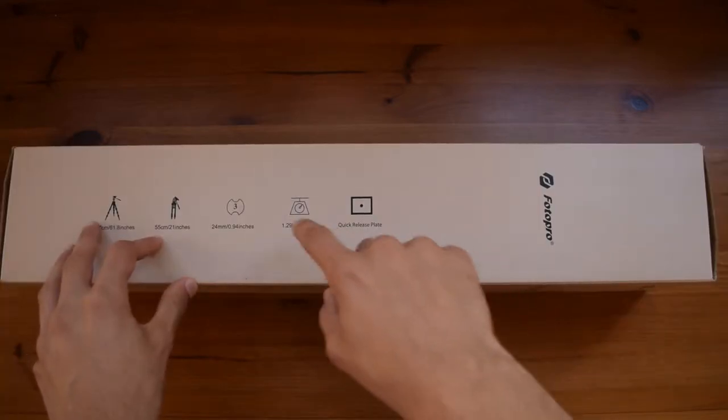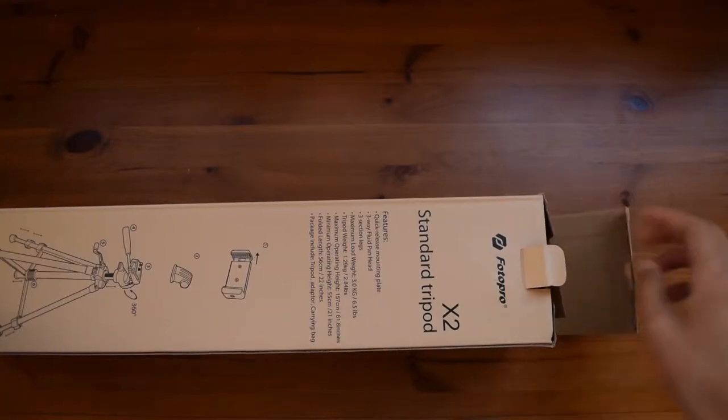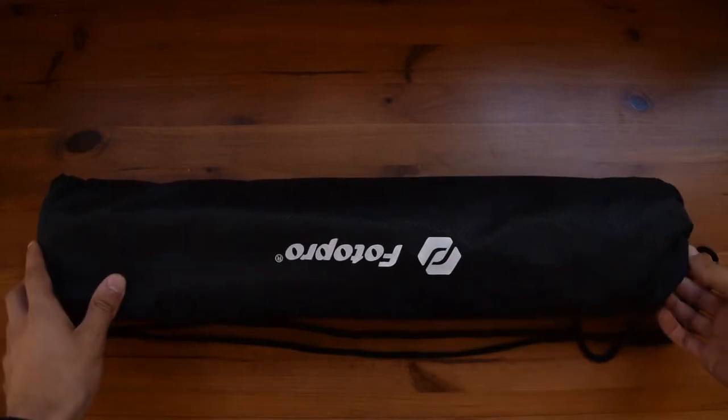Here you have the dimensions and also the weight of the tripod itself, and basically that's all that you will find. Opening up the box you will find the tripod inside, and apart from that everything is inside this case, so there is nothing else inside the box itself.